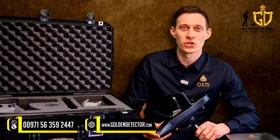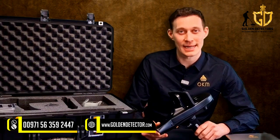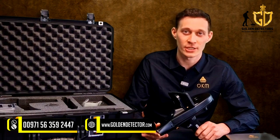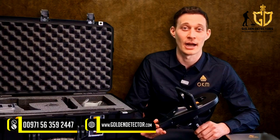Let's have a look at the control unit — a very lightweight 700-gram control unit where we fix the Android phone. We have already pre-installed the Delta Ranger app on the Android smartphone. Additionally, a large internal battery with over 12 hours operating time is built in.